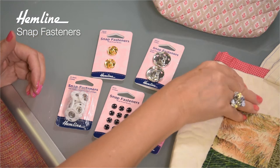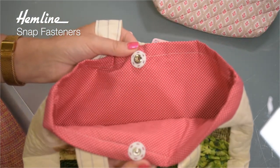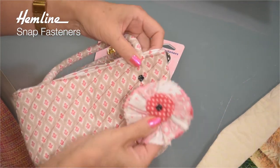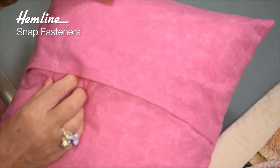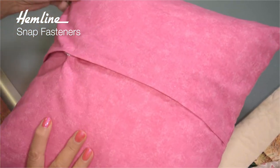In fact I've used them on all sorts of different products. Here's a nice big one on my bag. On this little bag I've attached a flower with a small one, and on the cushion back here I've used the medium size ones just to keep that envelope back nicely closed.